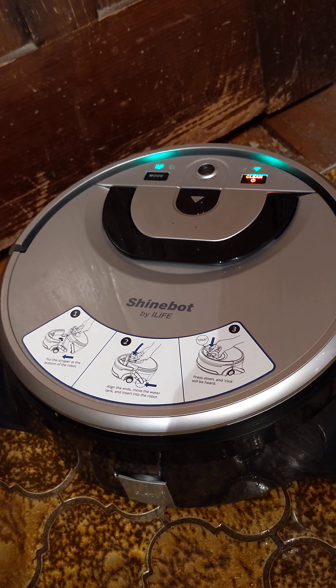Please check and clean the cliff sensor. I'll try and clean it again. Okay, let's see if you can see this. It's hard to hold the phone.